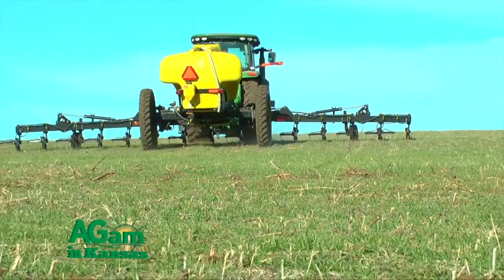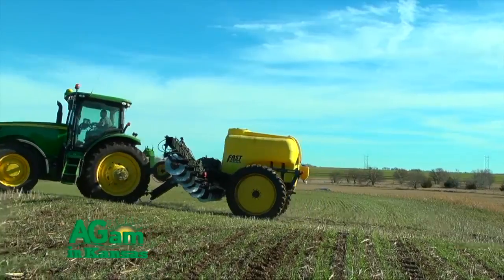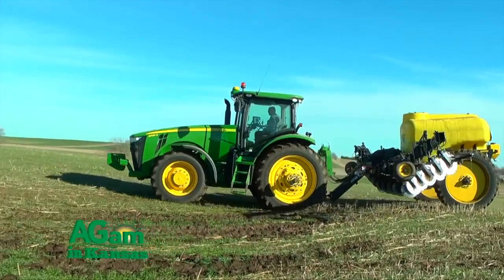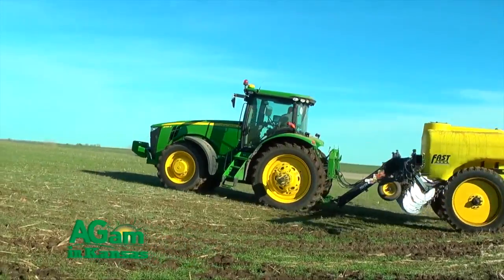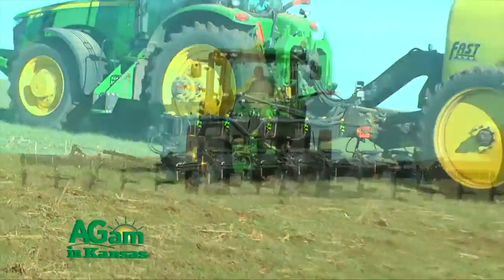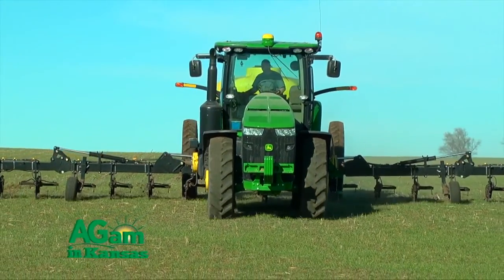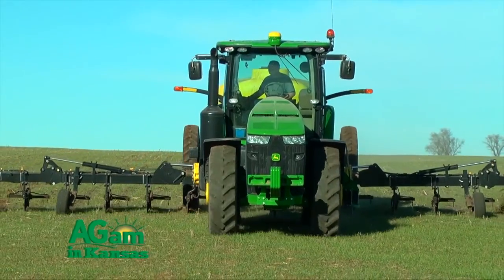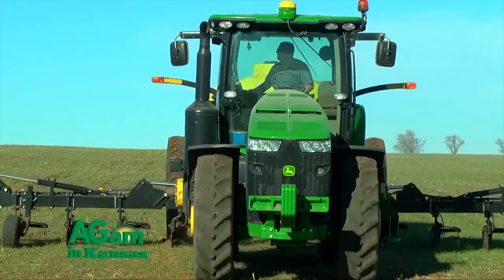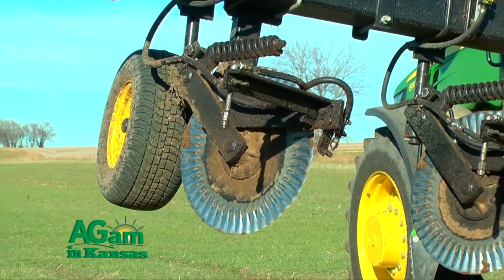On this machine it's set up on 30-inch rows to side-dress behind row crop. With this add-on it's set up on 15-inch centers, because we think 30 inches is just too wide for top-dressing wheat. Fifteen inches is a good, equal number — kind of a baseline for row spacings. It worked for a lot of reasons: building, construction of the add-ons, things like that.